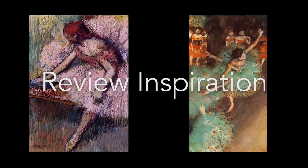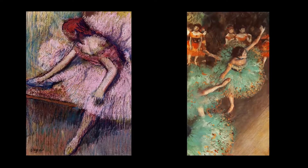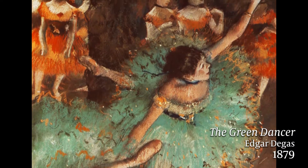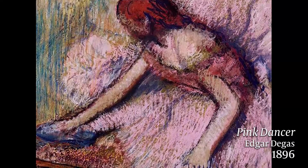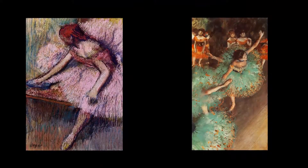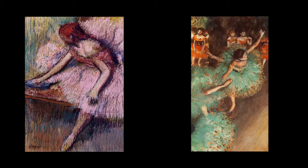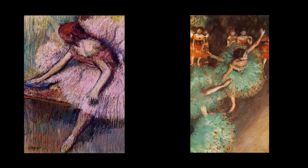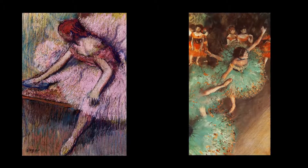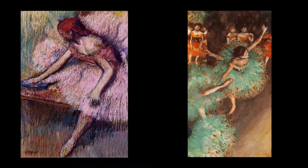Let's take a look at our art inspiration. Today we have two paintings by Edgar Degas: the Green Dancer from 1879 and his Pink Dancer that he created nearly 20 years later. Degas is considered an impressionist artist by many, but Degas actually considered himself more of a realist artist who painted everyday scenes indoors rather than in the open air like the impressionists.